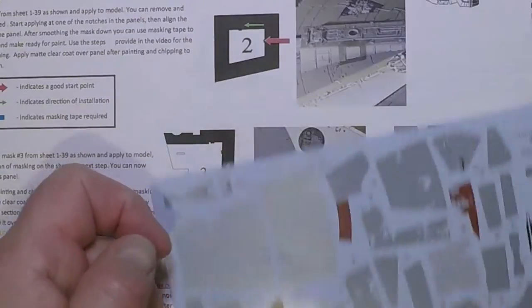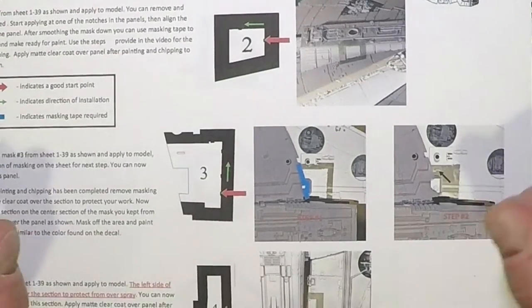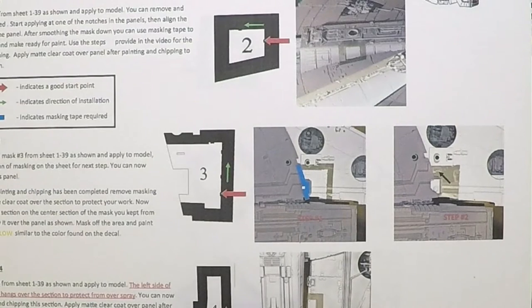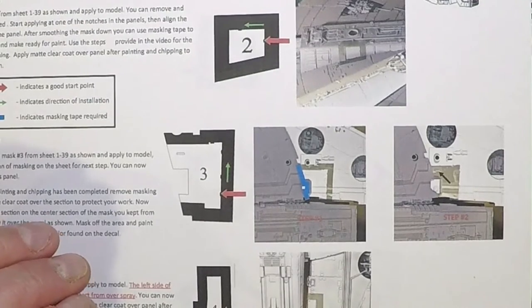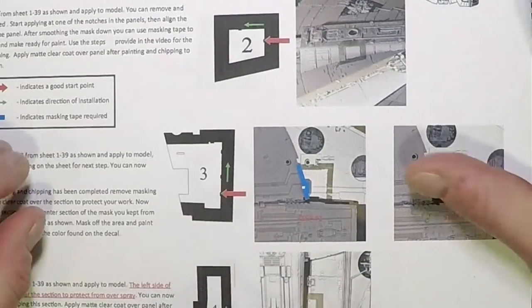We're going to move to the model, pick one of these sections, and start placing one of these masks. We'll go through all the steps for chipping, and after that we'll go through all the masks that are a little more difficult to install so you can get a feel for how everything goes.